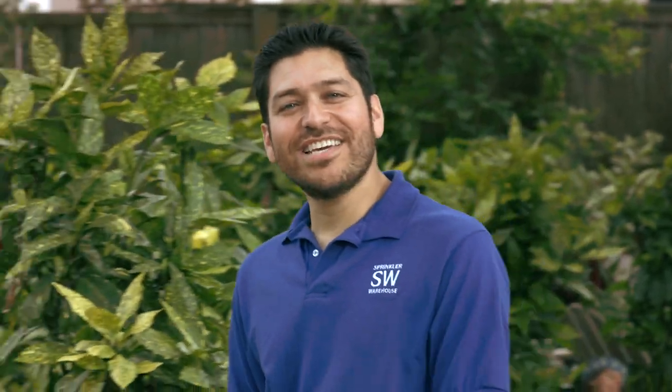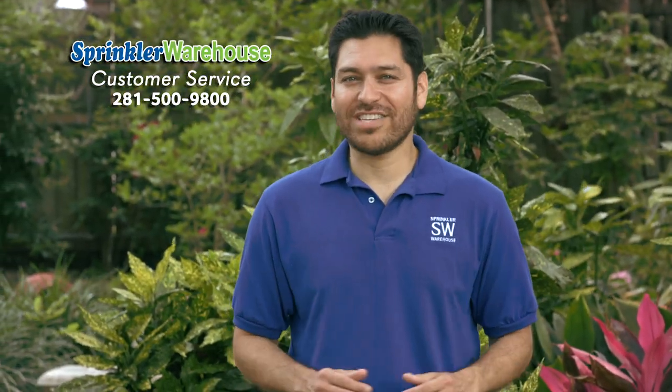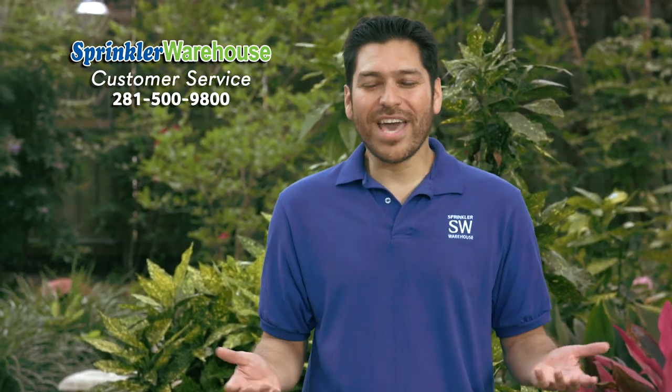Remember, Sprinkler Warehouse has everything for your irrigation needs so that your trees, lawns, flower beds, and gardens are lush and beautiful. And if you have any questions, give us a call or chat with one of our customer service agents on sprinklerwarehouse.com. They really know their stuff and they'll get you squared away.